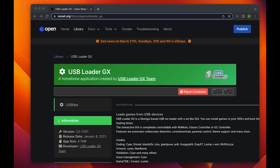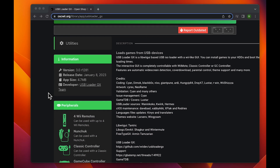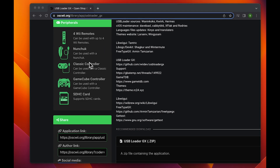The first thing you want to do is go to the link that I put in the description. It's compatible with a Wii remote, the nunchucks, the classic controller, and the GameCube controller.